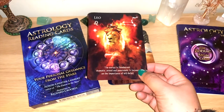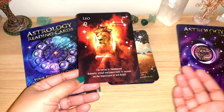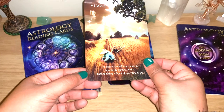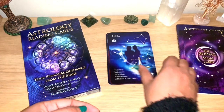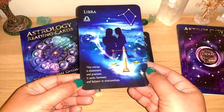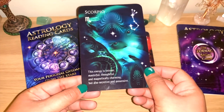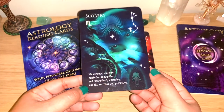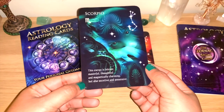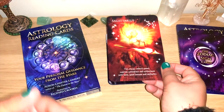You can use these for questions or, as I said, to find more about a person's personality when you're trying to get more details about someone in pick-a-card videos. You can see Leo, Virgo, Libra — all the signs. The images are really beautiful. Scorpio: the energy is intense, masterful, thoughtful and magnetically charming, but also secretive and possessive.